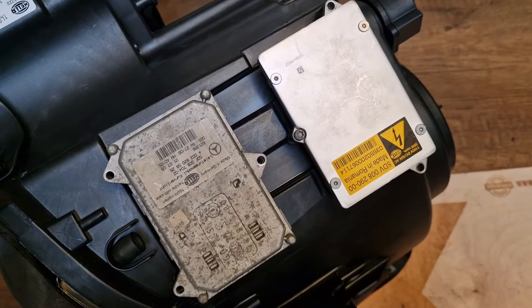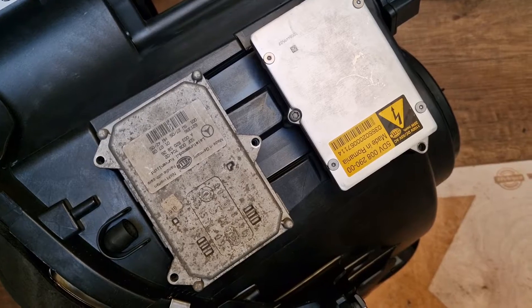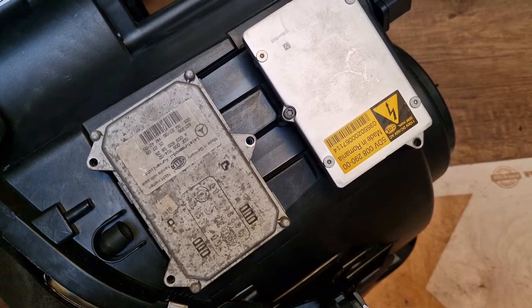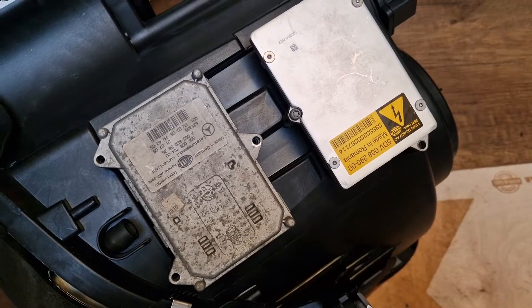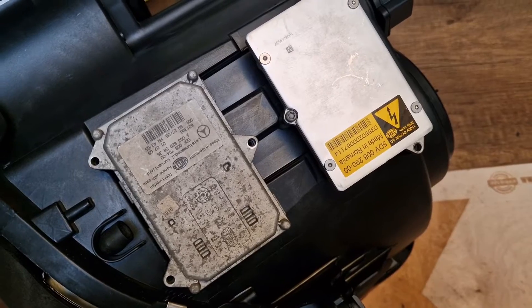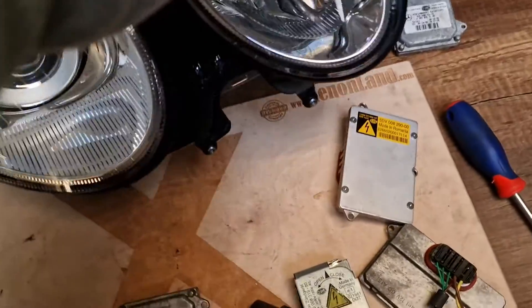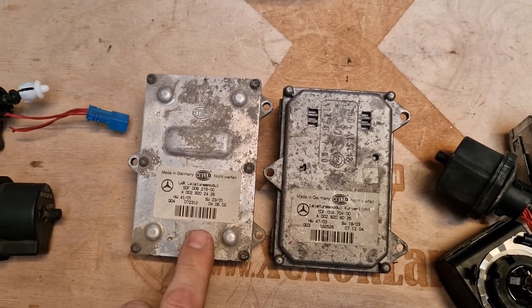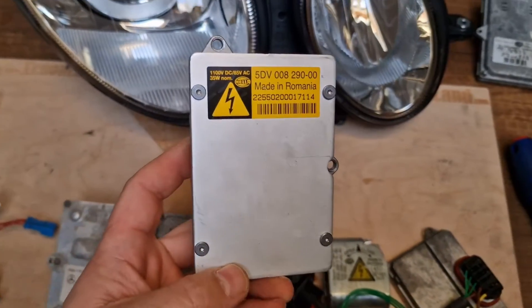Next to your ballast unit, you will see that there is another part — it's either an IFS module or the automatic leveling module. Please pay attention that it's a completely different part; it doesn't have anything to do with your low beam. So do not confuse your ballast unit with the IFS module or the automatic leveling module located underneath, as you can see here.